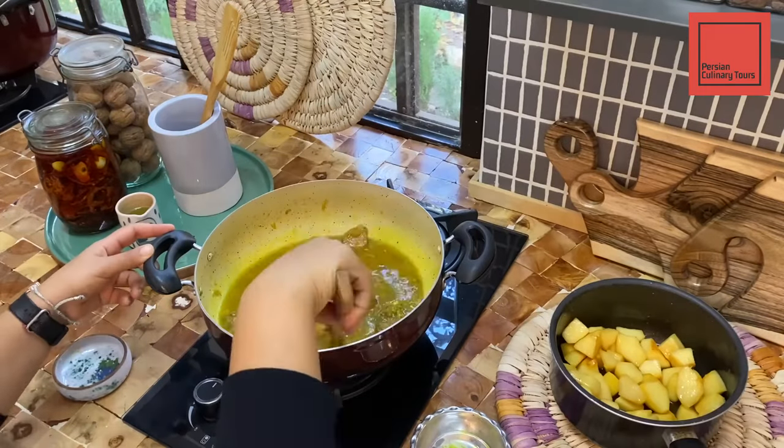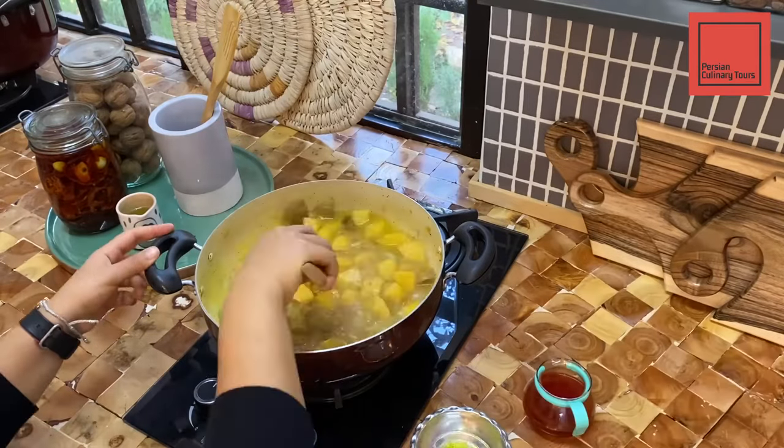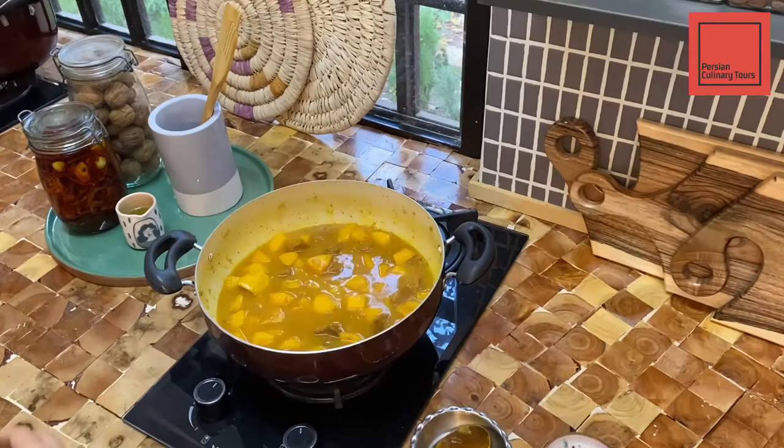After the meat is fully cooked, remove the cinnamon stick. Add the quinces and let it simmer for 10 minutes. Add the bloomed saffron, lime juice, and salt. Give it a good stir.